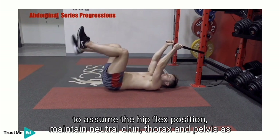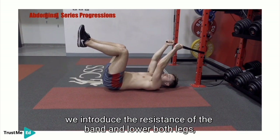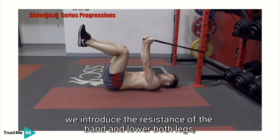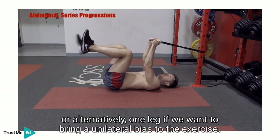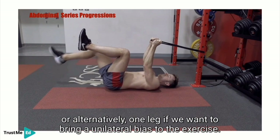Maintaining a neutral chin, thorax and pelvis, we introduce the resistance of the band and lower both legs, or alternatively one leg if we want to bring a unilateral bias to the exercise.